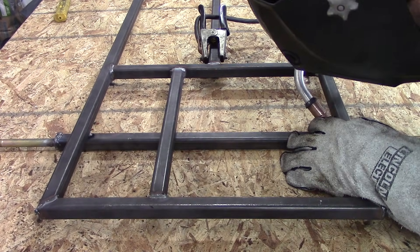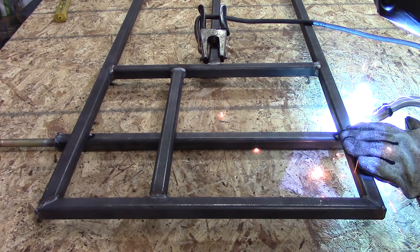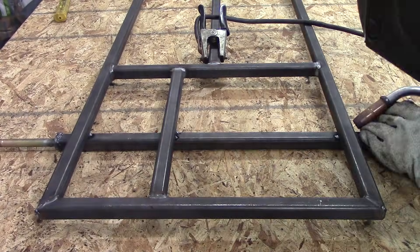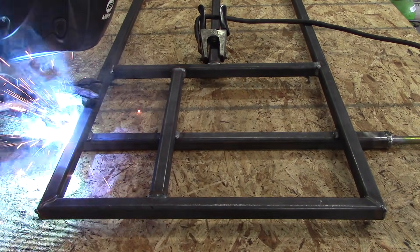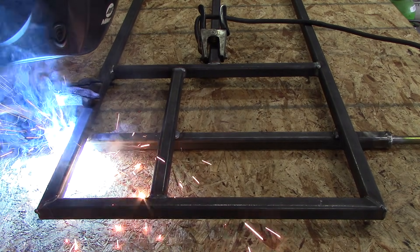After you get the bolts welded on, measure it and make sure your axle is underneath the frame, then tack weld it and measure it again. This is important to get the measurements right, otherwise your go-kart might drive in the wrong direction. After you get everything tacked up, go ahead and fully weld everything, and then you'll be completely done attaching the go-kart axle assembly to the go-kart frame.